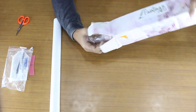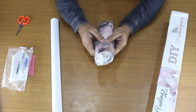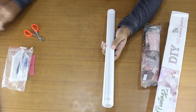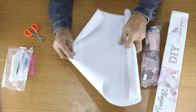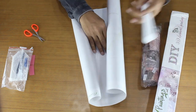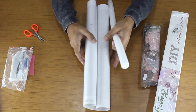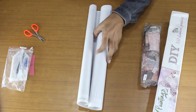Now get the diamonds out of the box. Unroll the diamond painting canvas. We also put a cylindrical sponge roll in the canvas while rolling it, so the canvas will not get crumbled and you will not need to iron the canvas.